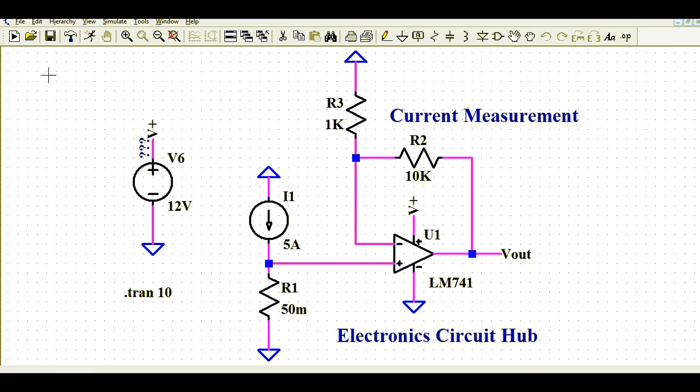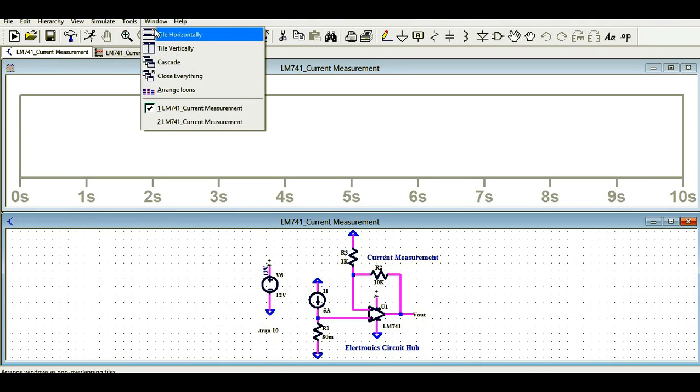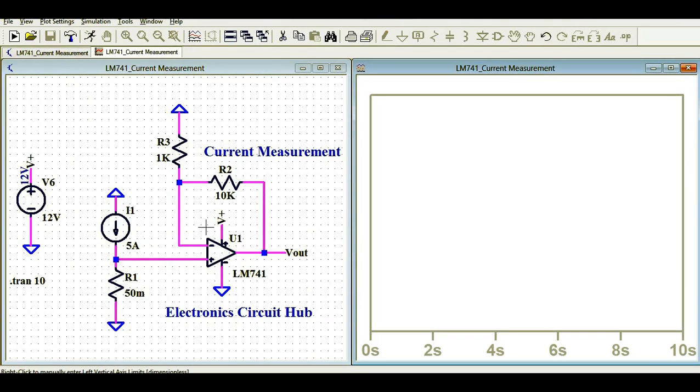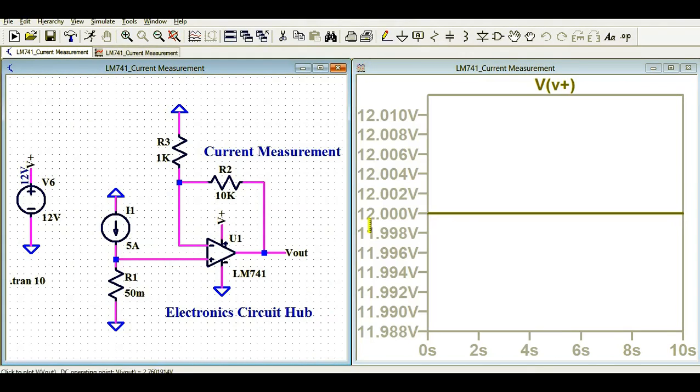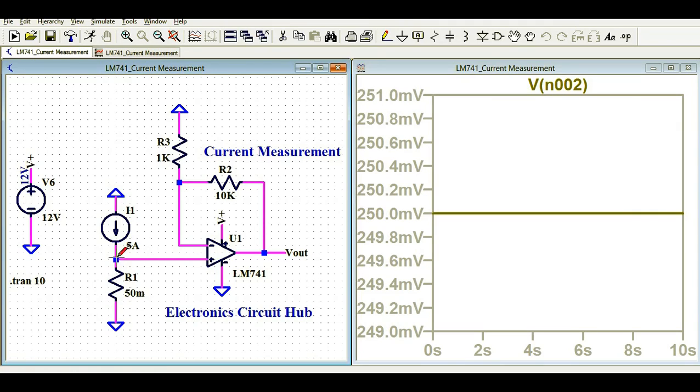Now let me run the simulation and show you the different voltage and current waveforms. You can see here you are getting 12 volts. The current flowing through the load at this point is exactly 5 amps. Now let us measure the voltage drop across the shunt resistance.